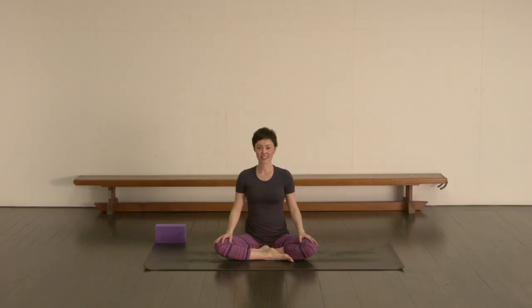Hi there, thanks for joining me today. Let's start in an easy cross-legged position, sukhasana — one leg in front of the other. Cross your legs and rest the hands lightly on the thighs. If sitting cross-legged is a bit uncomfortable, you might want to elevate your hips by sitting on a cushion or a folded blanket.